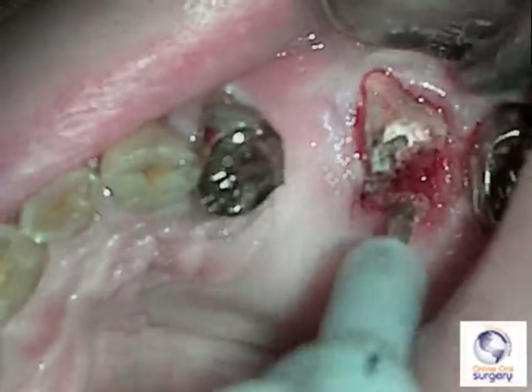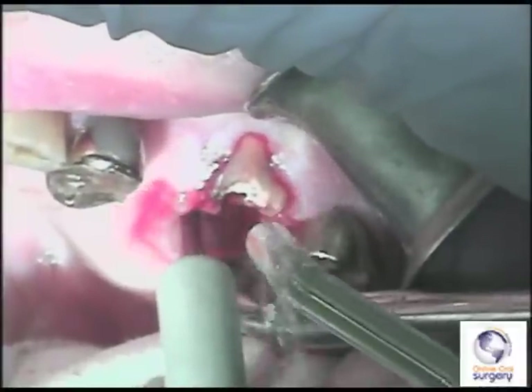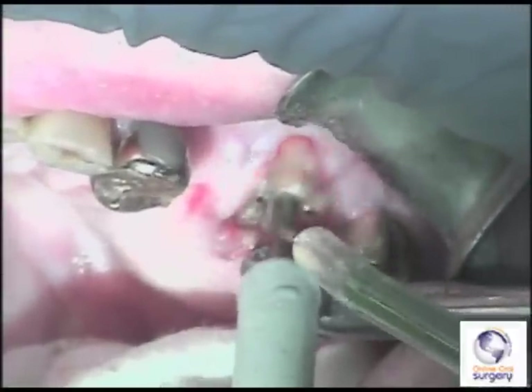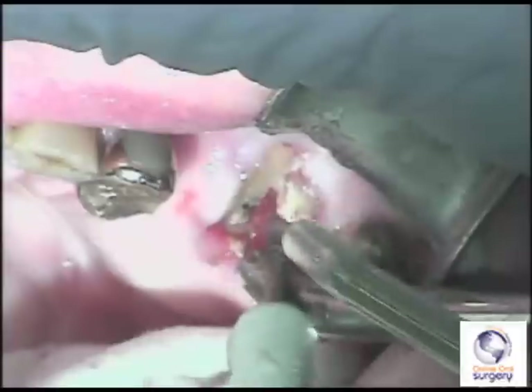I've sectioned between the palatal and the two buccal roots and I'm going to accentuate that a bit more to get a good split, then section between the mesiobuccal and distobuccal roots in order to separate those two.